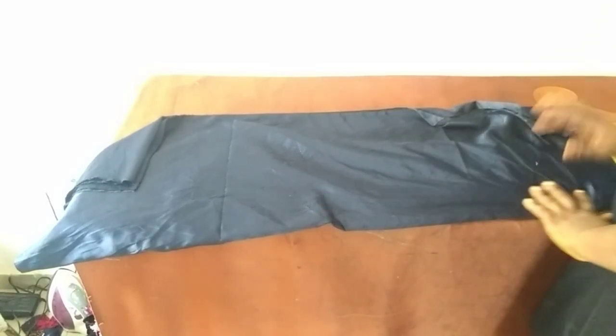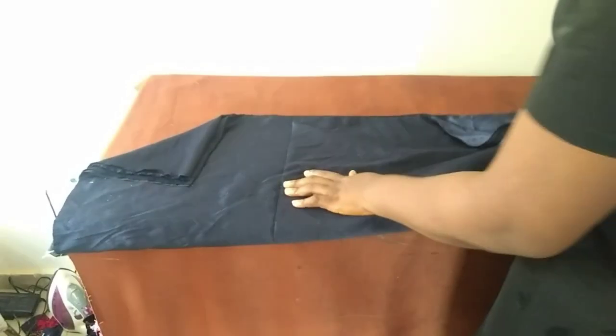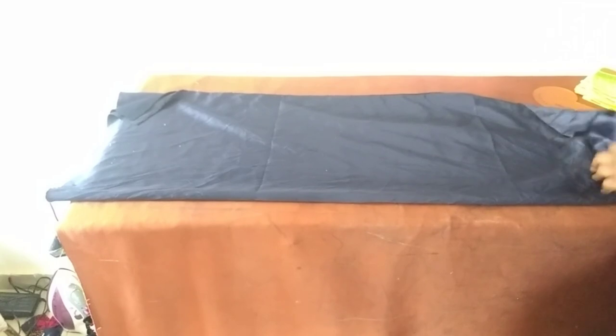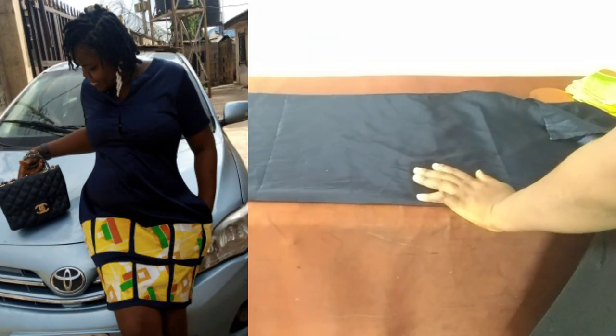Hello and what's up people, how are we all doing today? I hope you are doing okay. How is our business and our family and how are you holding up generally? Thank you for being here today. We are going to be making a short dress with ankara patches.